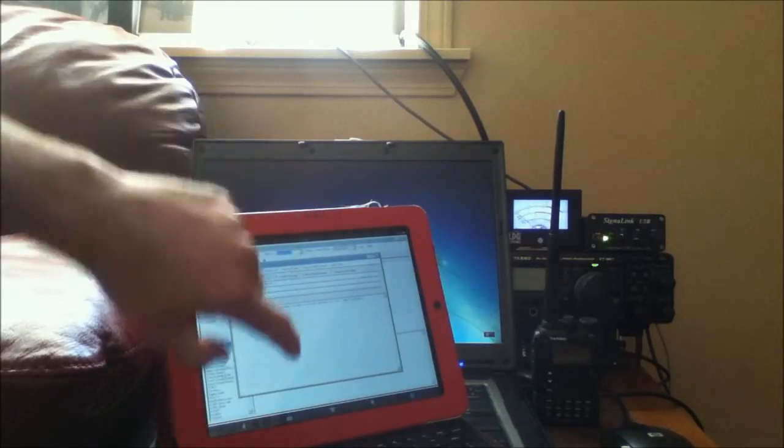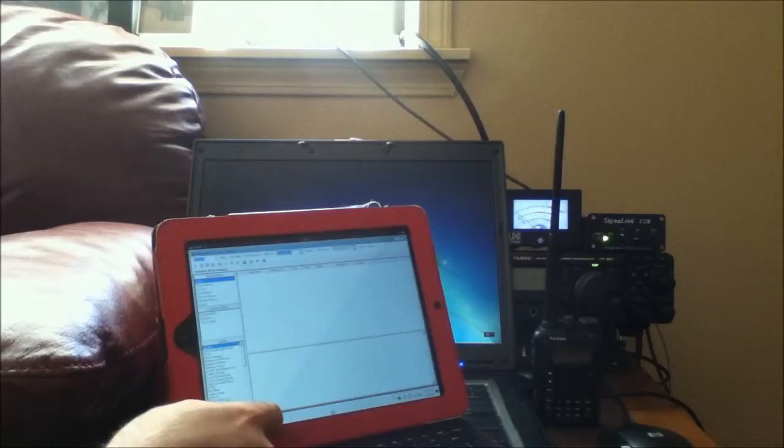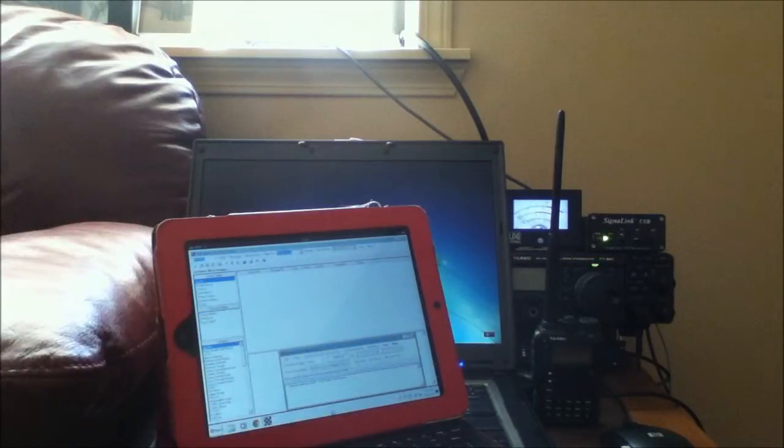I'm going to post this to the outbox and bring up my packet session. I'm going to press start and it should start. And there we go — it's finished.